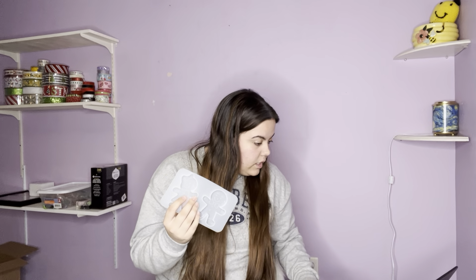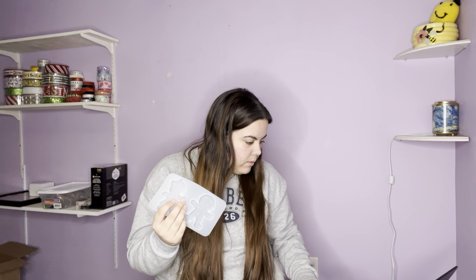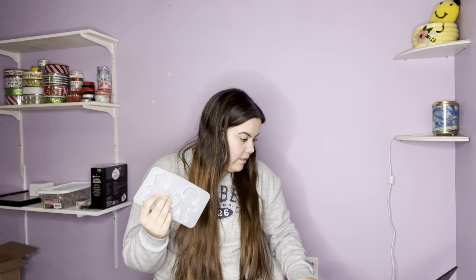I got this little gingerbread set. This was $1.18 — it's a little gingerbread boy and girl. I'm going to use these with resin to make garland. My kitchen downstairs is all gingerbread themed and I'm having a hard time finding decor. If I can't find it, I'll make my own. I want to use these to either make magnets for my fridge, a garland, or something — I just thought it was really cute, especially for $1.18.